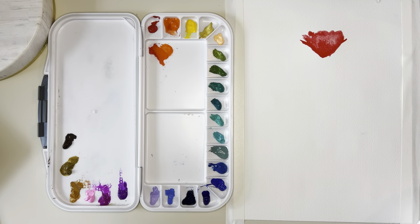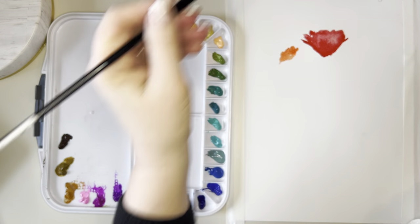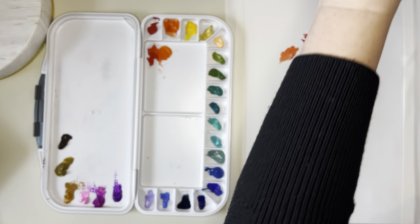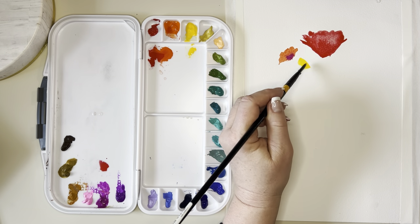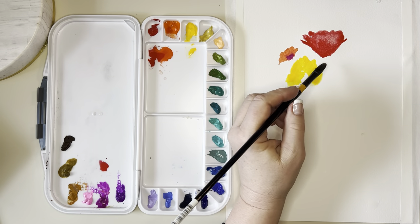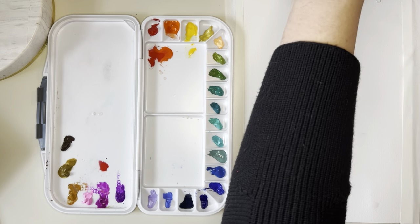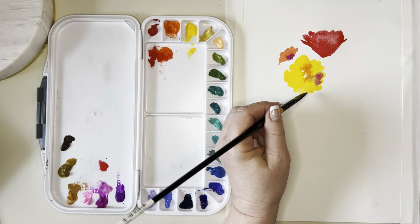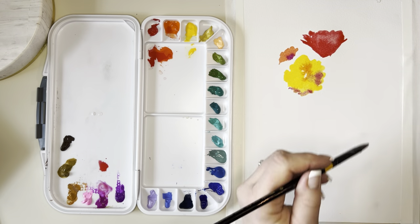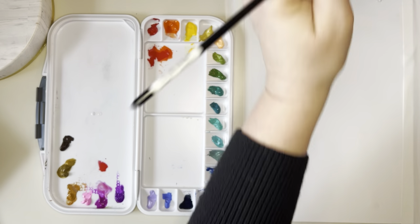I wanted this to be my first attempt after swatching to see how these paints behave and how they move. I've got a piece of Dick Blick watercolor paper, which is what I use for most of my practice — it's a pretty decent quality paper, a little bit lower cost than the others like Arches. I just wanted to see how these colors move, and I almost call them hyper-pigmented; they have such a beautiful amount of pigment and are very rich.